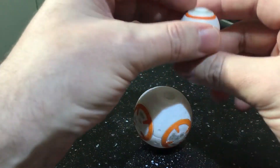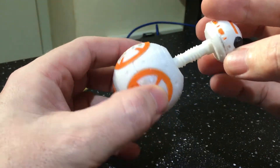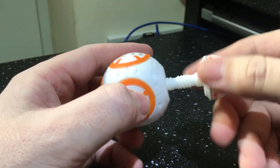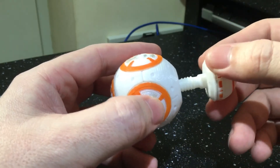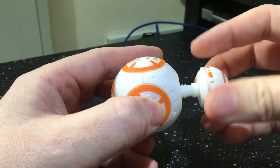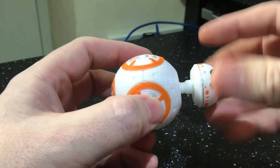Then finally you've got the head. Now inside there is a clockwise and anti-clockwise thread. So clockwise first — when you feel the looseness then go anti-clockwise. Again you can feel it loose, then clockwise again.